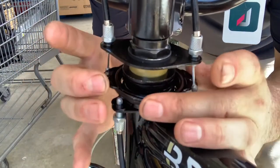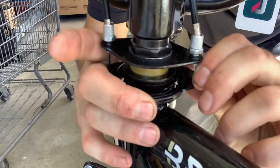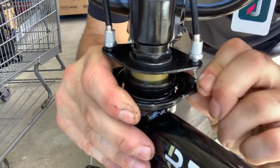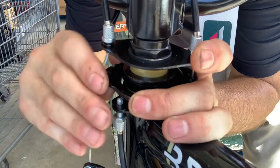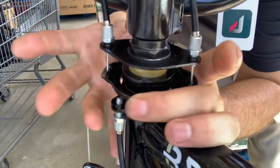Take it all the way down. Line this up, and pop it under. Pop it under.